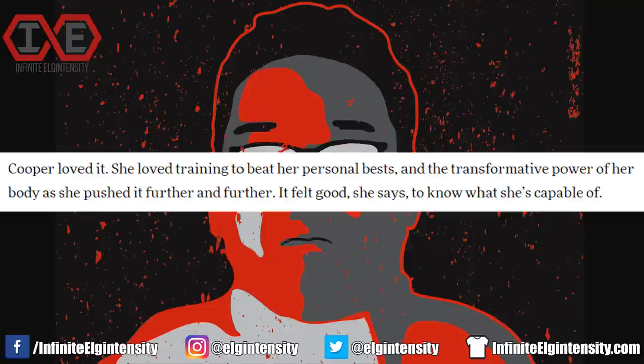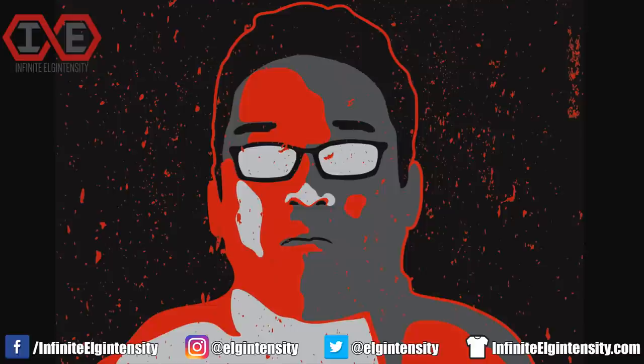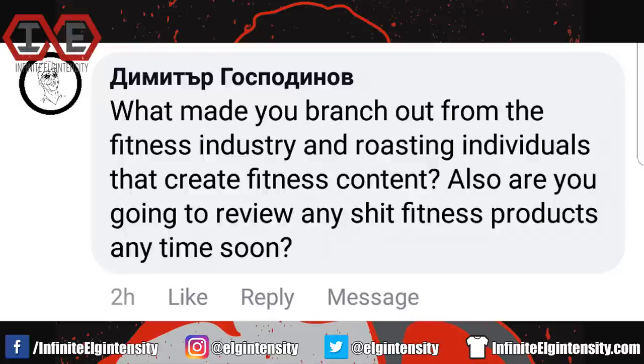Cooper talked about wanting a challenge, training to beat her personal best, and the transformative power of her body — excellent choice of words. If that were true, then he'd compete with the other men, instead of picking Darkside Phil difficulty. Never be like Darkside Phil.